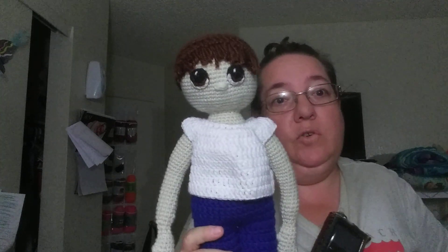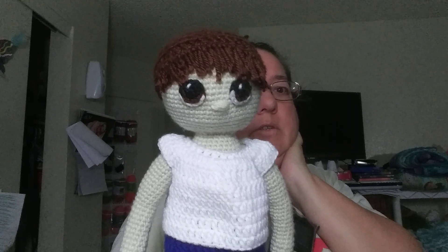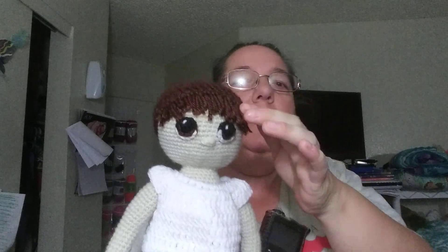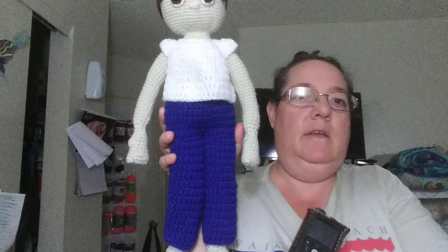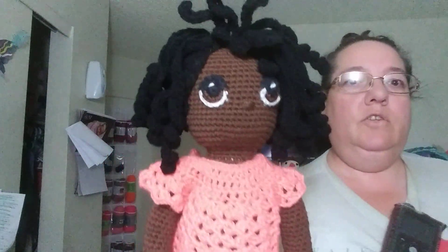Mom said the shirt was kind of short for him, which I would have to agree, but his mom likes him. His hair looks like he gave himself a haircut — I did the haircut and then ruffled his hair, and the knots just kind of went weird, so I had to pull it down. Anyway, he's gonna be going home next week — he got pants and a shirt. And she got a nose and she's gonna go home next week too.